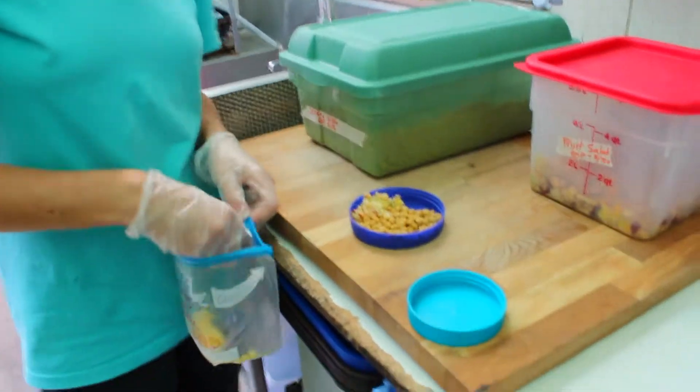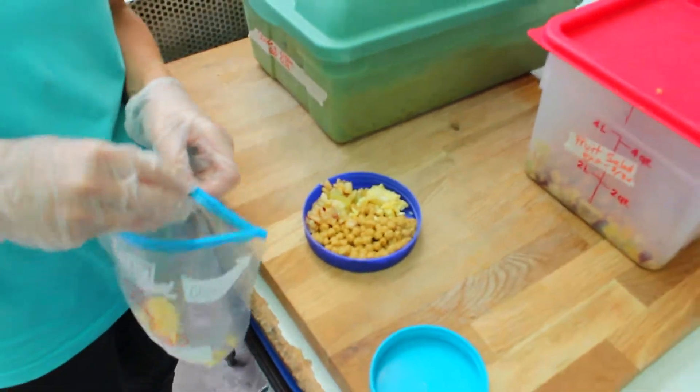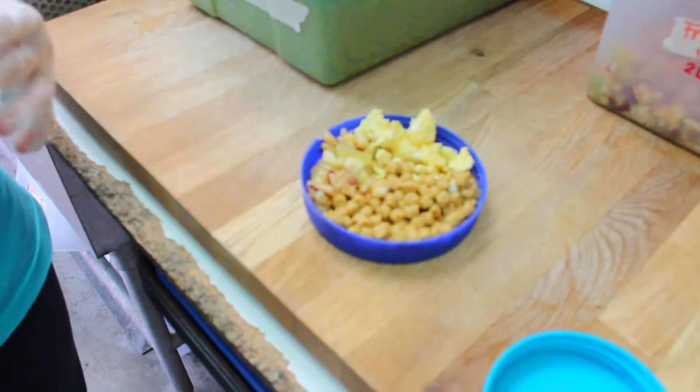And it's good protein for them. So we're just going to put it right here and add a little bit more. And that is all.